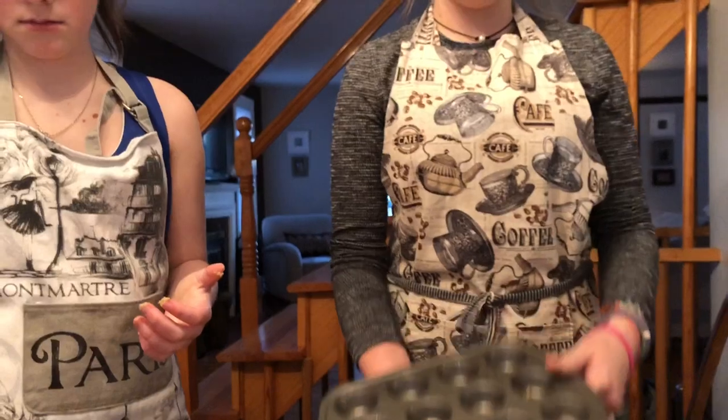So you get that extra cookiness. Now we roll. Put some in there, Pam it up. Now we're going to make cookie muffins. Let's see how this turns out.